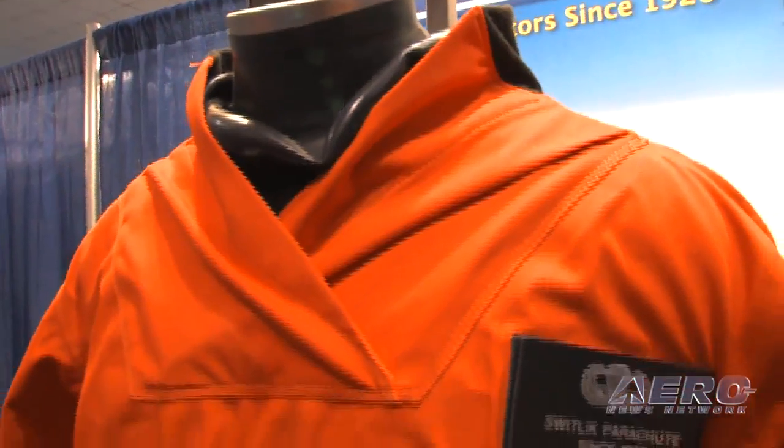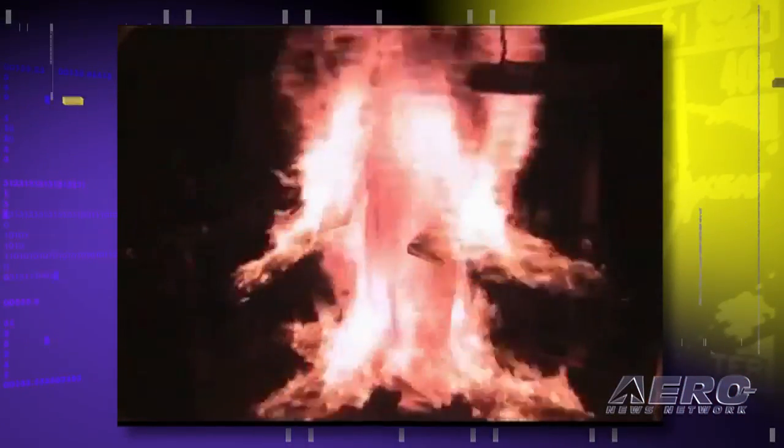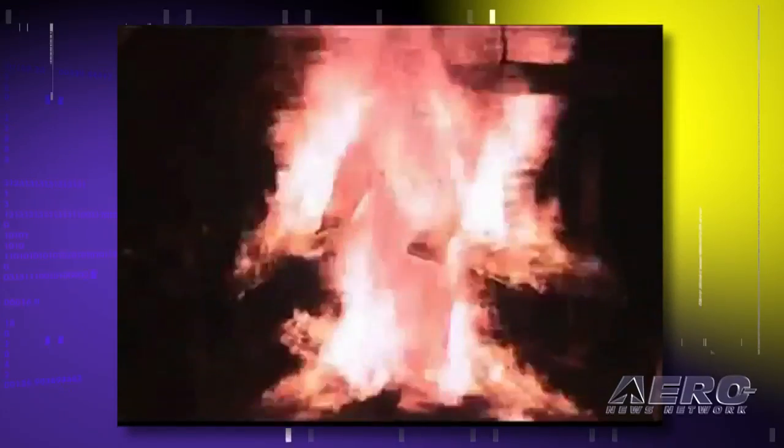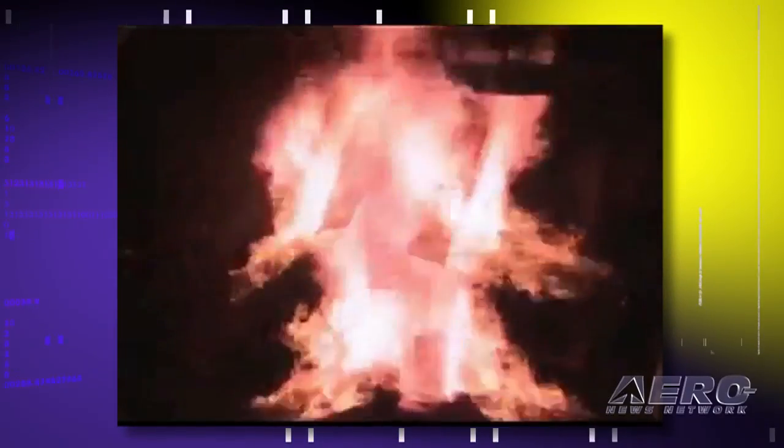In regards to flame suppression, they use the Pyroman system and go through flame testing on behalf of the manufacturers of the dry suits. They go through specific mil-spec testing to make sure that they pass various types of flame tests.